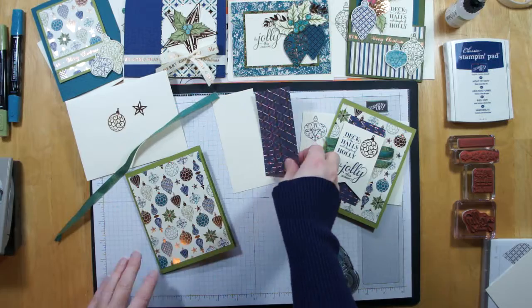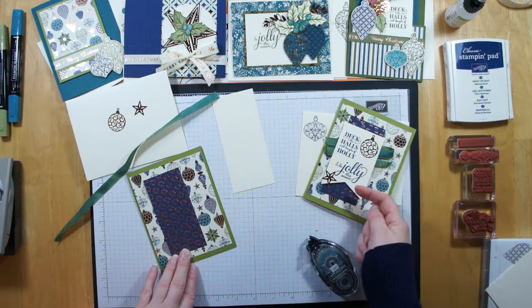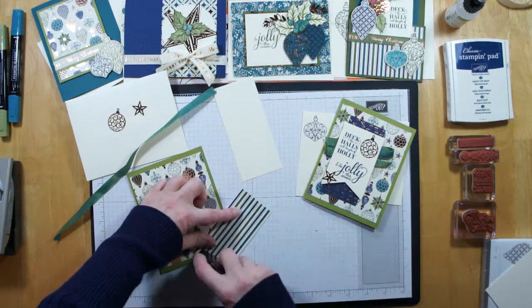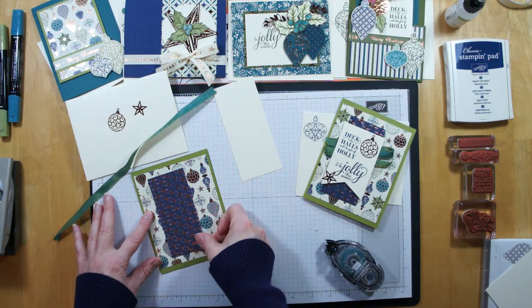From there, I have another piece of patterned paper which is going to go down like this. It creates the background banner behind our sentiment tag, and I'm also going to be putting that down with just some snail.